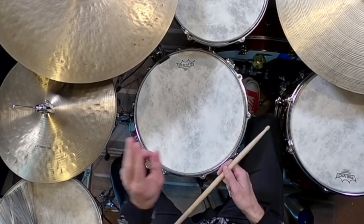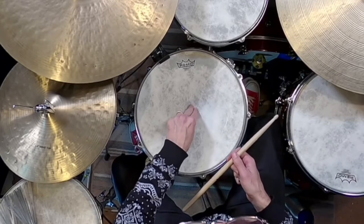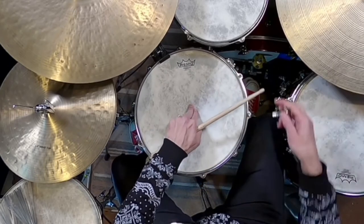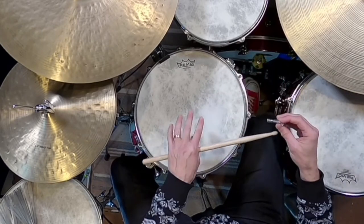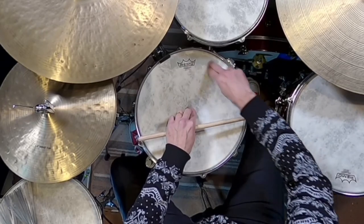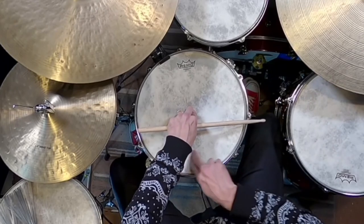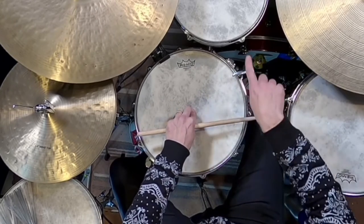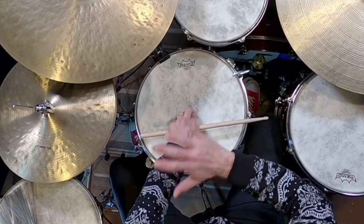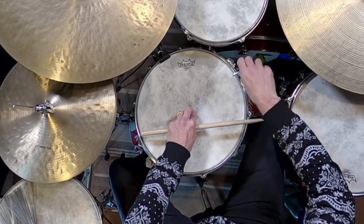Now what we're going to do is take two fingers and push down in the middle. Then you're going to go around and tighten each tension rod — clockwise or counterclockwise, whichever way you want. We're not doing a star pattern or anything here; this is really simple. You're going to tighten each one just until those ripples in the drum head disappear.